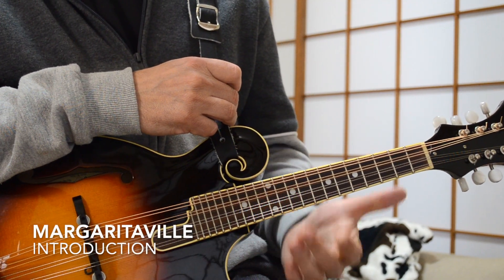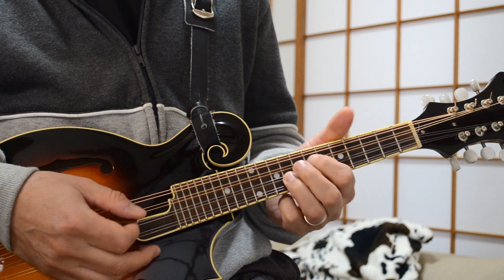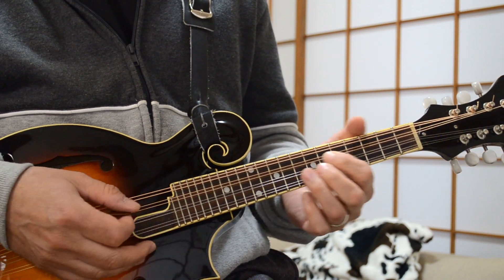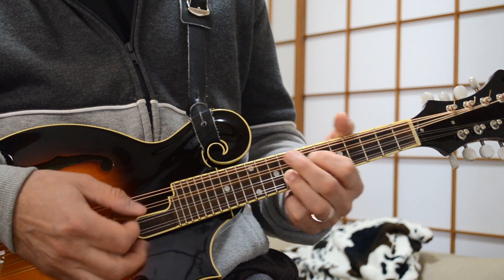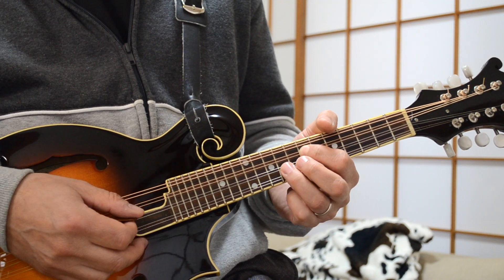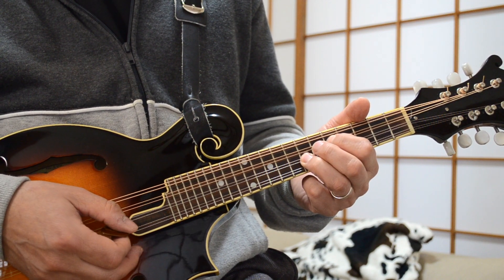We've zoomed in now for Margaritaville — a very interesting little song to play on the mandolin. The introduction part is really fun. It starts off with a little interesting two-note chord — a little double stop, right here. It starts with your pointer finger on the D string at the 7th fret, and then the 9th fret on the A string — a little double stop there.